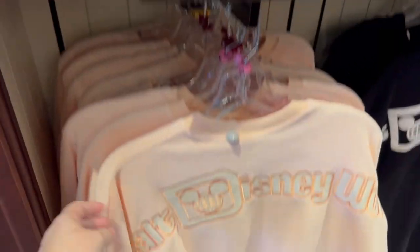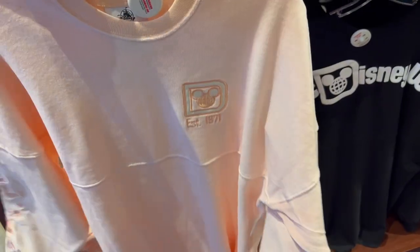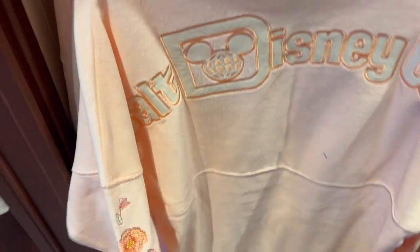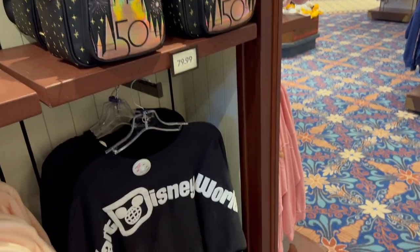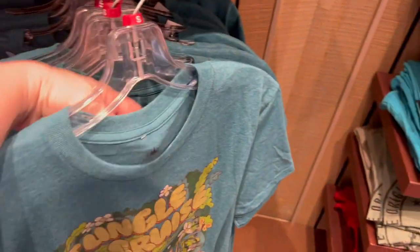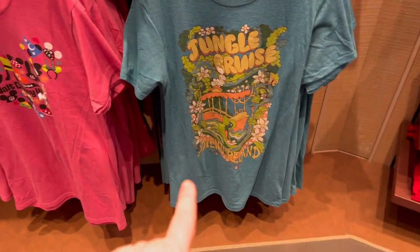These ears I saw in the Springs match the new winter spirit jersey. It's like a terrycloth material with the same flowers on those ears all down the arms. This one's $90 as well. The regular spirit jersey is still $80. I love this shirt — I wish the shirts didn't go up in price. I will eventually be getting that shirt for sure.